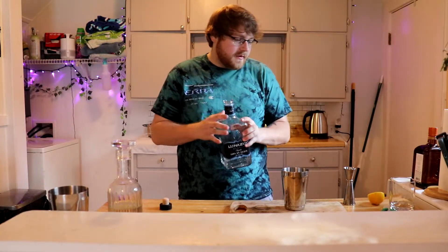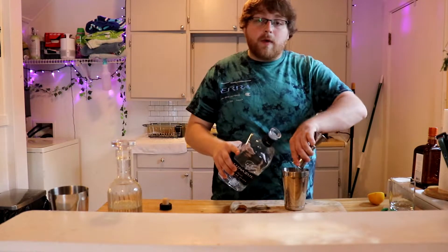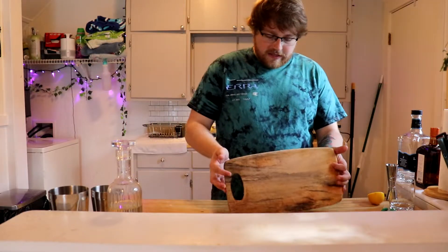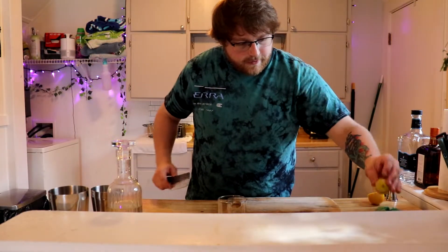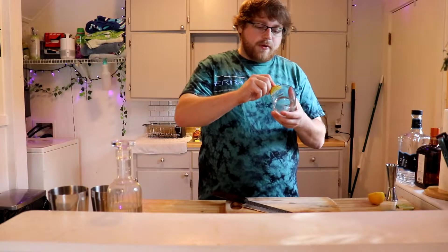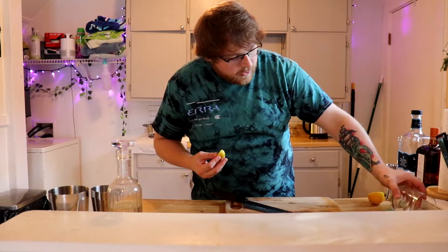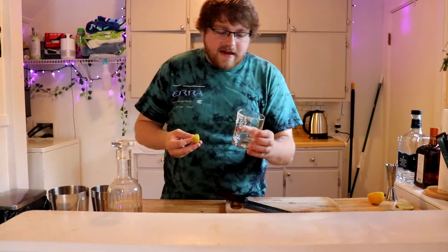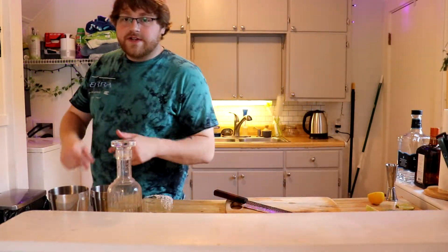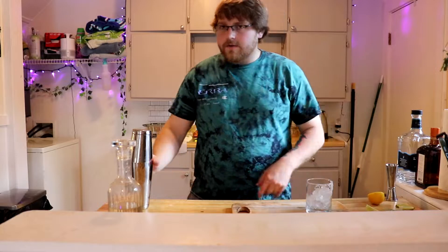Now finally, the piece de resistance: two ounces of tequila. I'm going blanco — I typically go reposado but for this one I'm going blanco. We're gonna garnish our glass with salt. I only like to salt half the glass just in case, since I don't like salt on the whole rim personally. But I do like to get it down below the rim a little bit. Let's add our ice in the tin, then ice the glass as well.